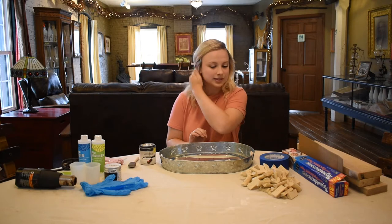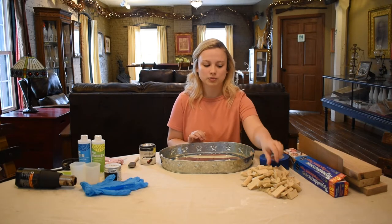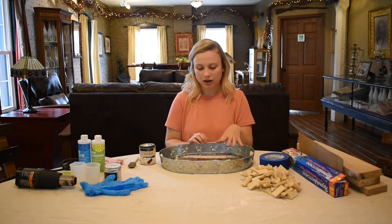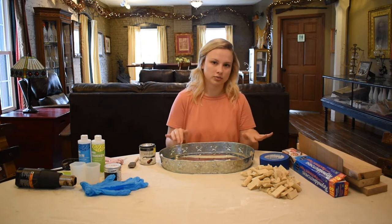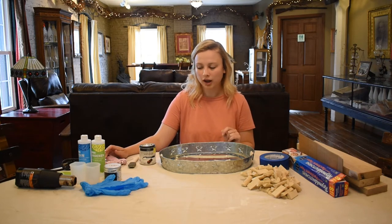I obviously have my corks. I cut all of the corks in half just so they don't go over the edge of the handle, but it's up to you if you want to cut them in half or leave them whole. I also have some hot glue to glue down those corks into the bottom.